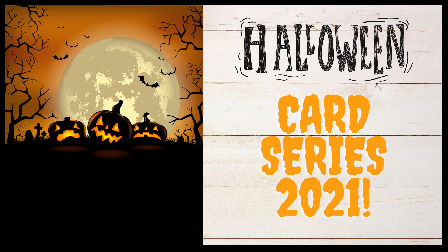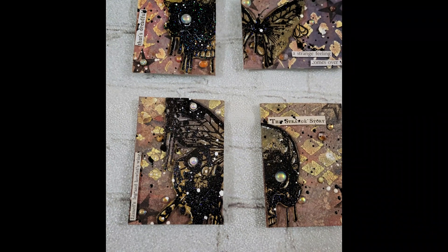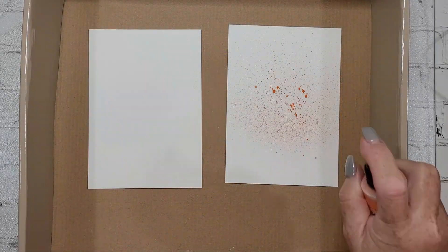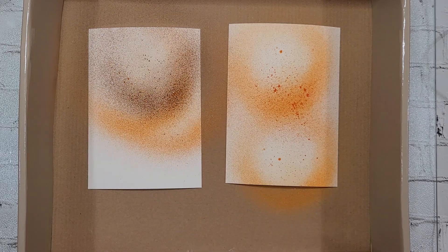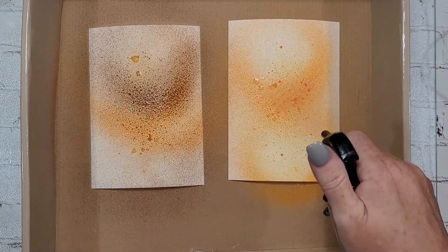Hey y'all, it's Nancy the Handy Scandy. Welcome back for another crafty venture. We're carrying on with the Halloween card series for 2021. I made four little ATCs — my sweet friend Sierra from Sierra T Designs and I decided we would trade some ATCs. While she's a bit more of a pro at this, I'm still very much learning, but she held me true to the dimensions.